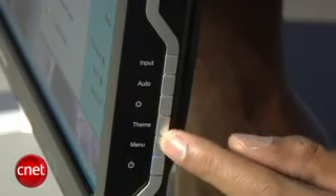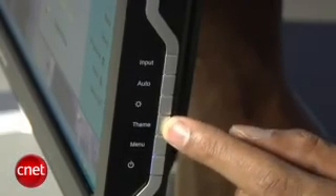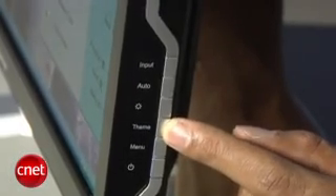Some of the buttons for the OSD actually double as your up and down buttons, and it can get kind of confusing if you're trying to get through the menu really quickly.